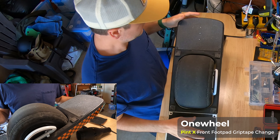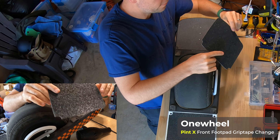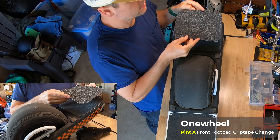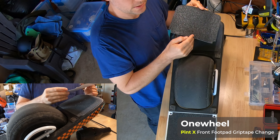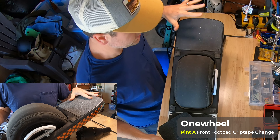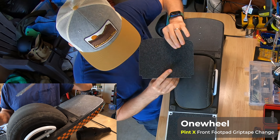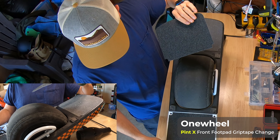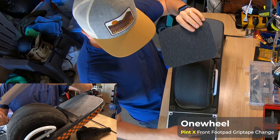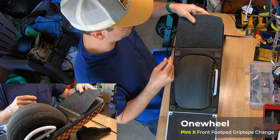In this video I'm going to be putting on new grip tape for the front foot pad. This is a Pint X, and this grip tape was sent to me as a matching piece that came with the rear foot pad I ordered from Kraft - I believe it's a Float Life foot pad. They also sent the matching front foot pad, so that's what I'm going to put on.